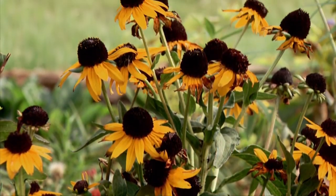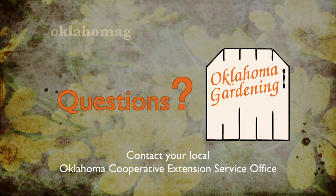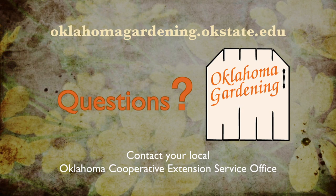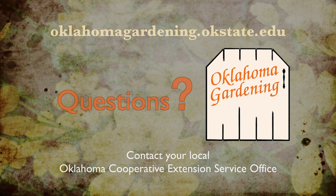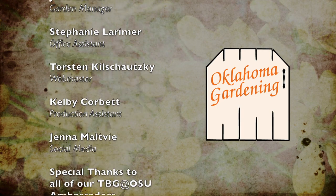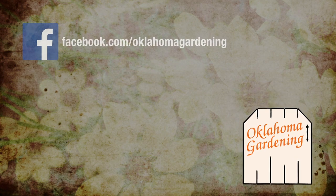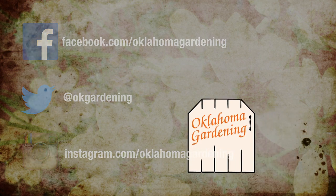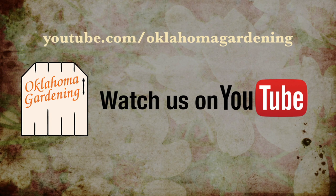To find out more information about show topics, as well as recipes, videos, articles, fact sheets, and other resources including a directory of local extension offices, be sure and visit our website, oklahomagardening.okstate.edu. We always have great information, answers to questions, photos, and gardening discussions on your favorite social media as well. Join in on Facebook, Twitter, and Instagram. You can find this entire show and other recent shows, as well as individual segments, on our Oklahoma Gardening YouTube channel.